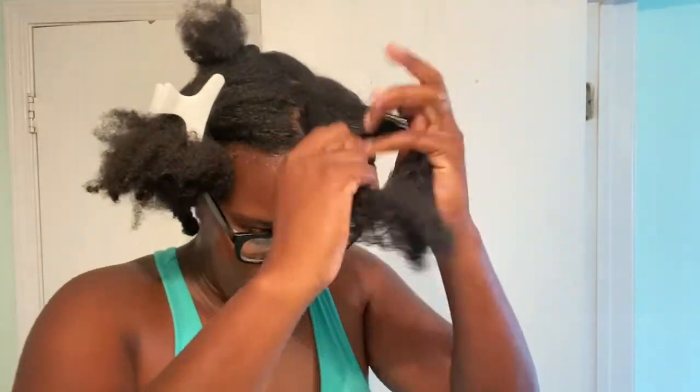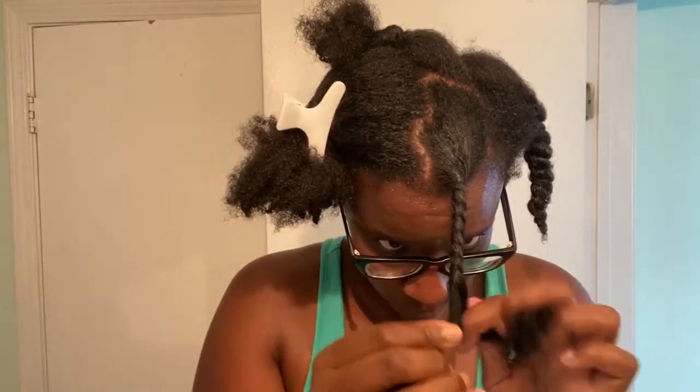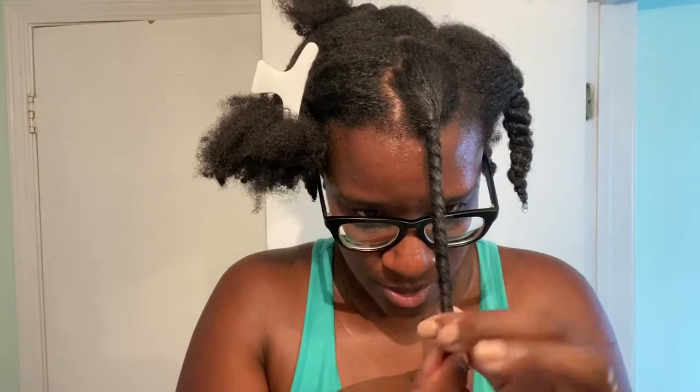But look at that shine! Repeating the steps: detangle, leave-in, oil, and twist it on down.